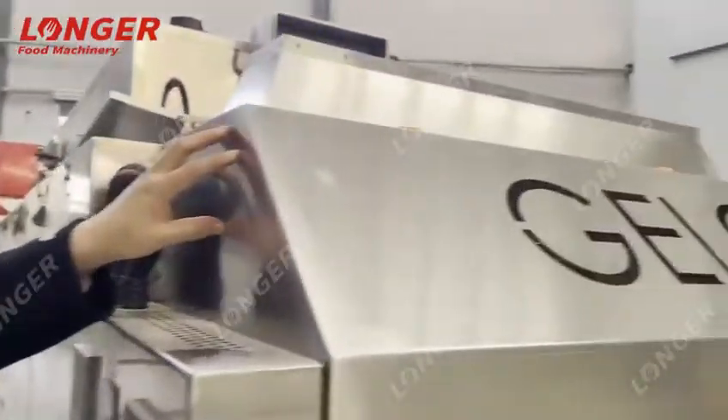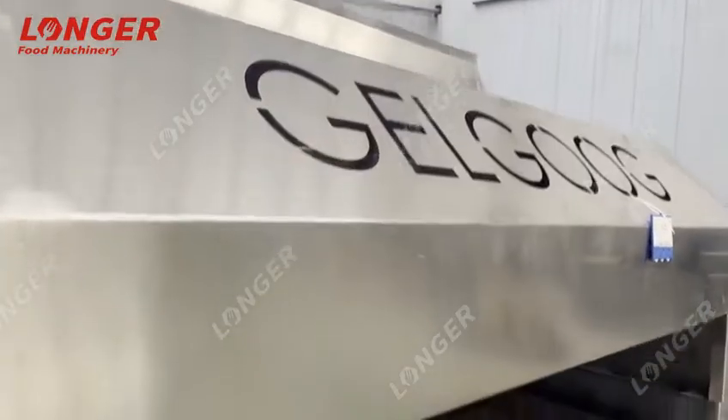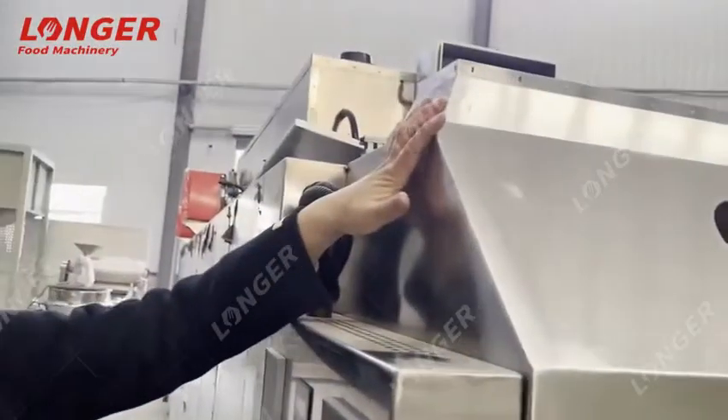You can also see the material of the machine. It is made with SUS 304 stainless steel.